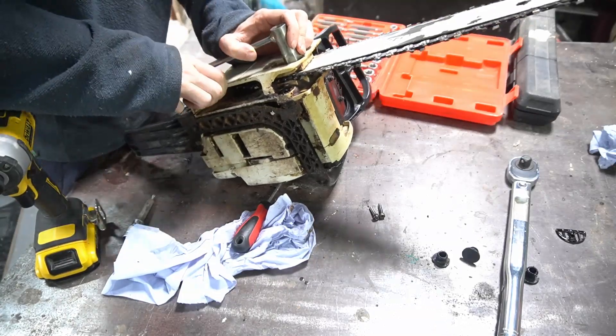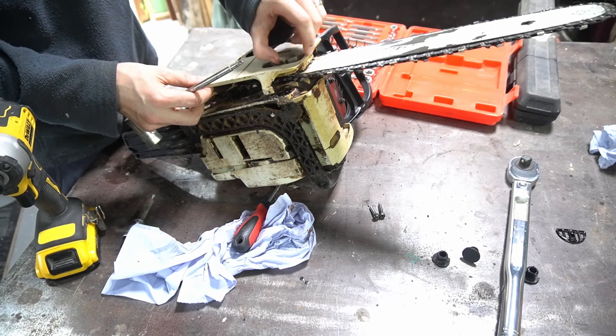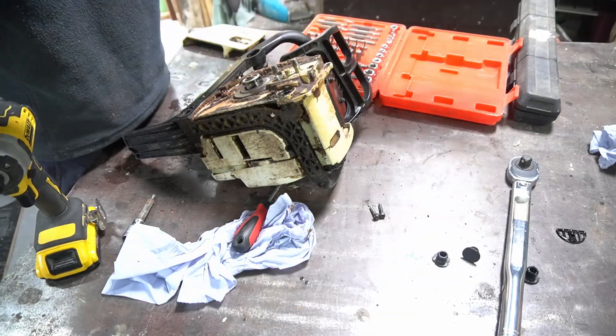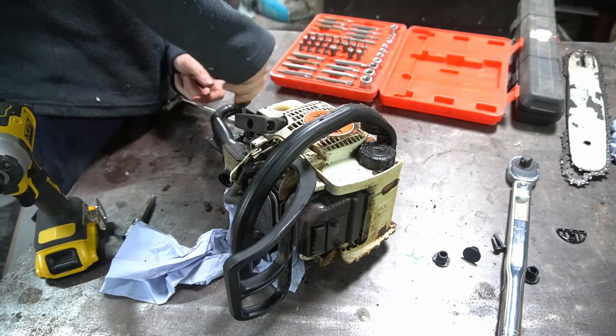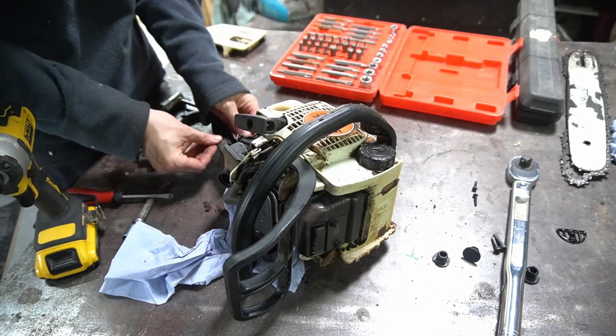The video is going to seem a little bit out of order at this point, because I tried taking it apart in the wrong order. So I've edited it together in the way you should take the parts off, rather than the order I actually tried. So some things magically reappear temporarily.